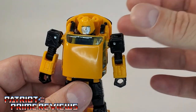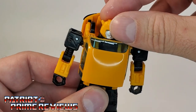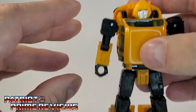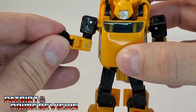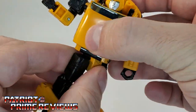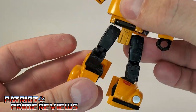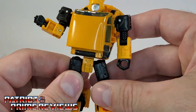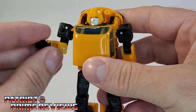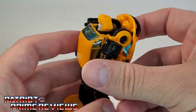He's got the same articulation as Cliffjumper. You got the head on a ball joint that can look up and down and all around. Arms can do a complete 360, there's an elbow bend, elbow rotation, wrist rotation, waist rotation, legs up, down, all around. There is a knee bend and ankle tilt. My joints are really tight, which is very, very nice. I always hated getting figures with really loose joints.